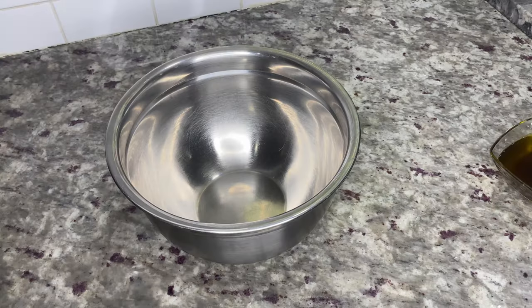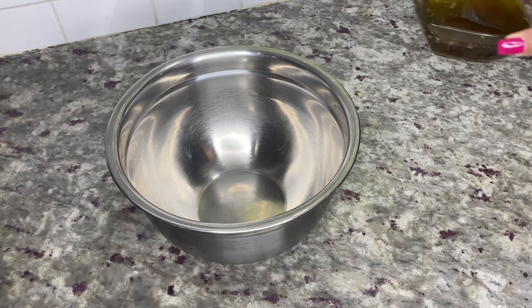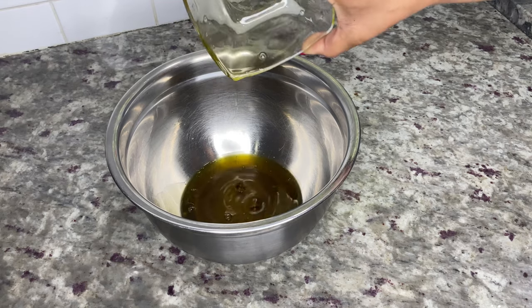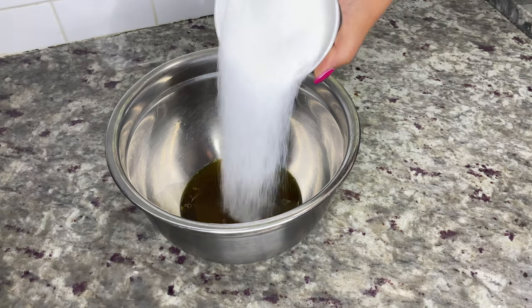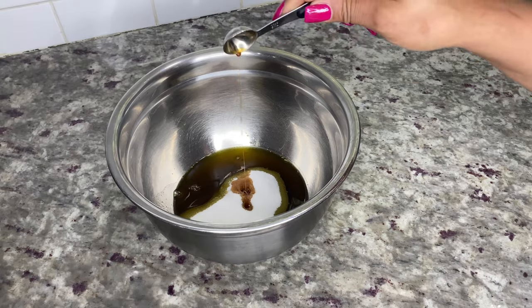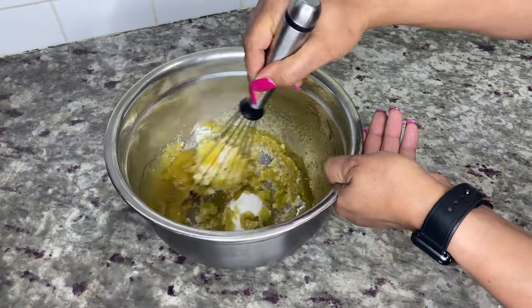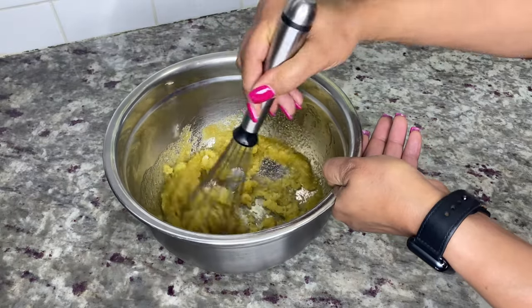I like to start with the wet ingredients first. Melt a half cup of canna-butter and add it to a medium-sized bowl, then add one cup of sugar and one teaspoon of vanilla extract. For this recipe you don't need a hand mixer — just use a whisk and mix until well combined.